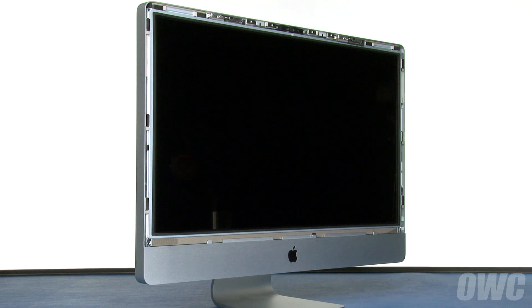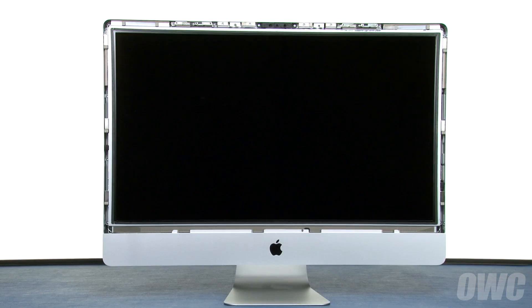At this point, you'll need to be careful not to touch the LCD directly, as the oils from your hands are difficult to remove. Next, we'll need to remove these eight Torx T10 screws.